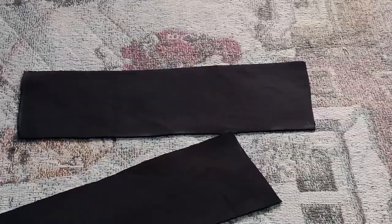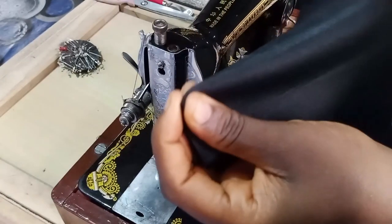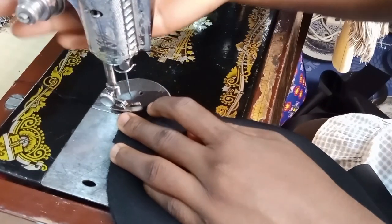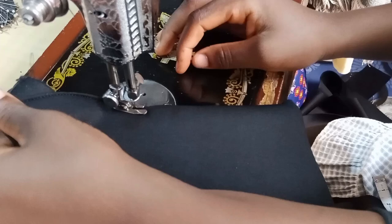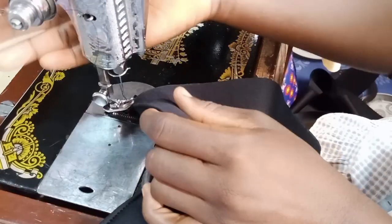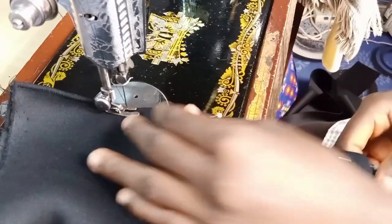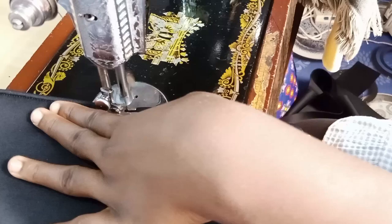Let's stitch the 1.5 that we marked through the base that we cut — that is the 24 inches by 26 inches. We are going to stitch very tiny pleats on the 1.5 that we have marked. Kindly look at what I did for the first one, and continue that same way.